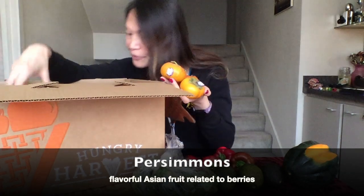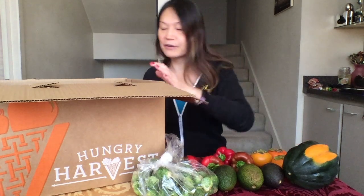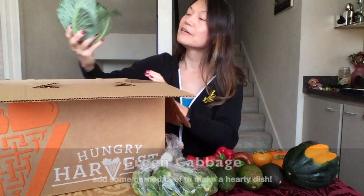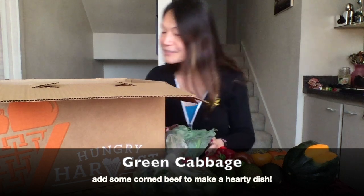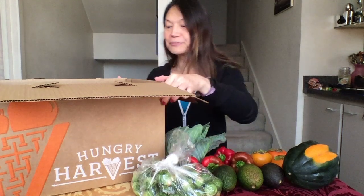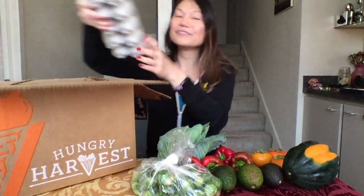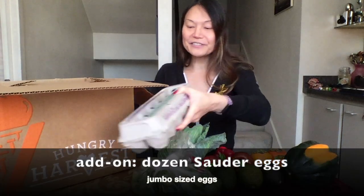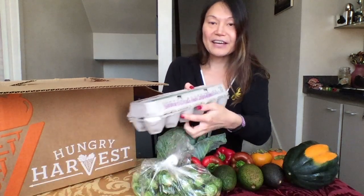You get four persimmons in your box. This mini mixed harvest box is supposed to be enough for one to two people for the week. We also have a head of green cabbage — very nice. We have some additional items in this box; I always order additional items. Our usual dozen eggs — soldered eggs, very nice, these are jumbo-sized eggs.